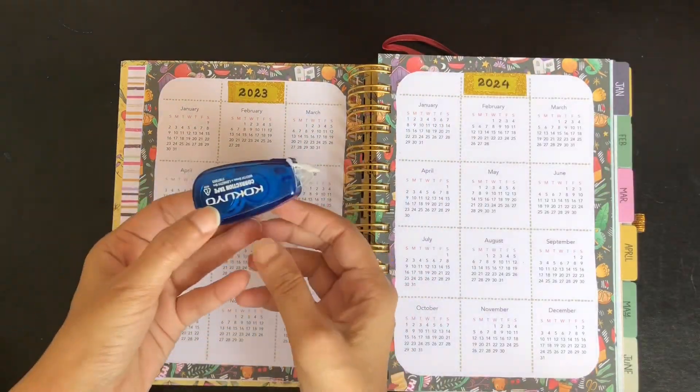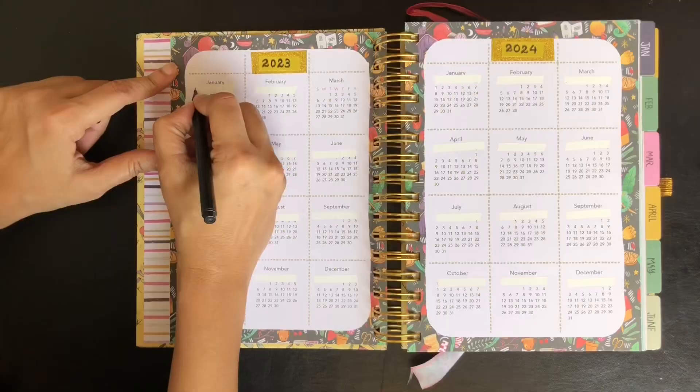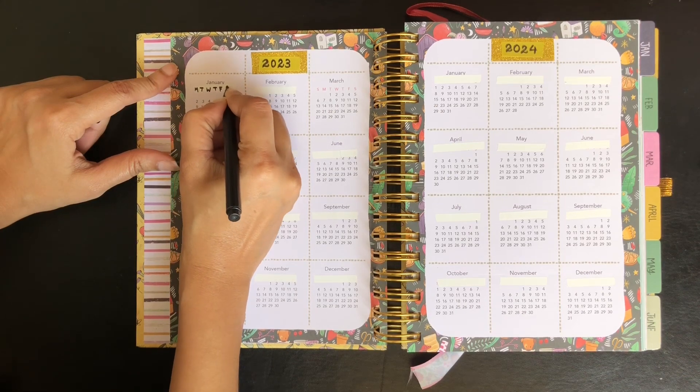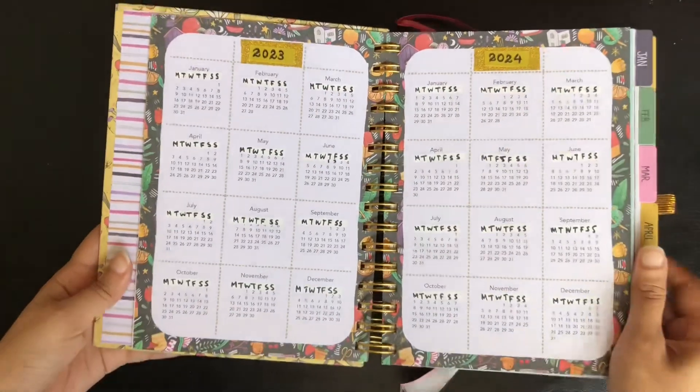Then I use correction tape to mask the days of the week — Sunday to Saturday — and write Monday to Sunday on the header. This way the calendar can be used for the following year without changing the dates. Here I am done with the calendar spread.